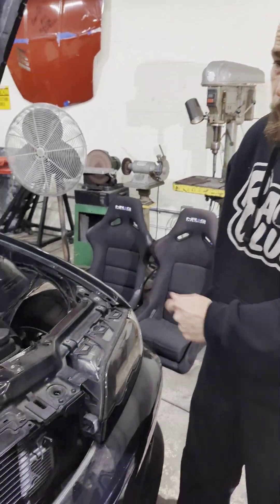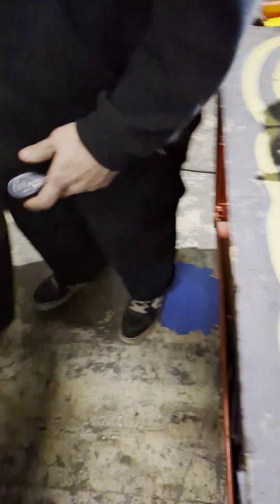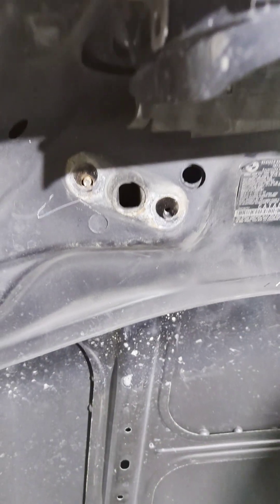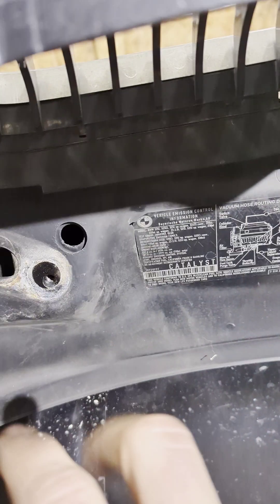Pop your hood and take your Torx bit on the wrench. You'll see three screws on both sides of the hood latches — remove those three screws. Up at the top you'll have two more T30s on both sides. Remove all of those and then you can get started.